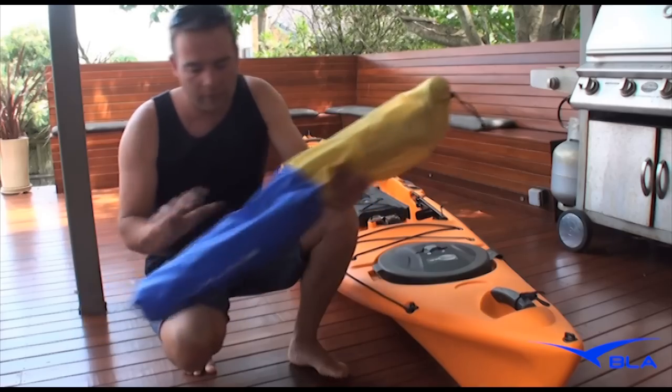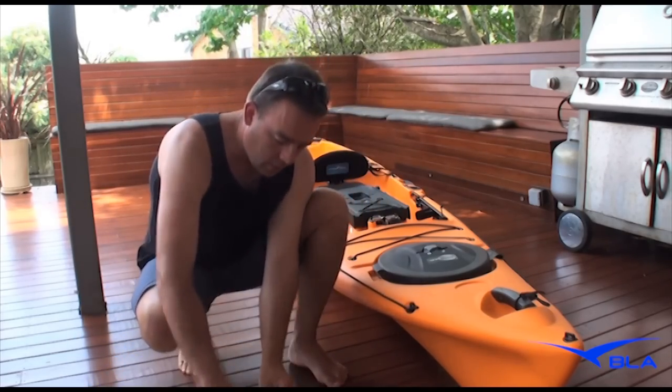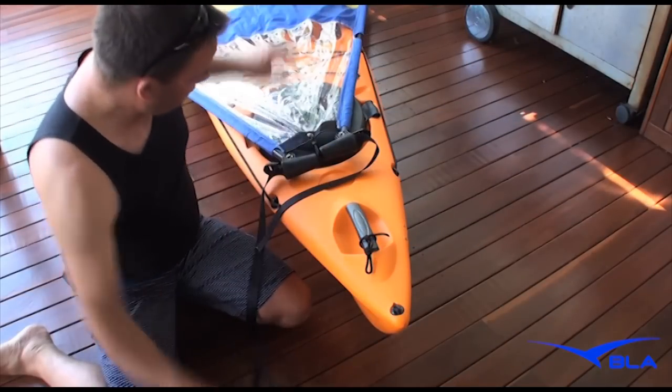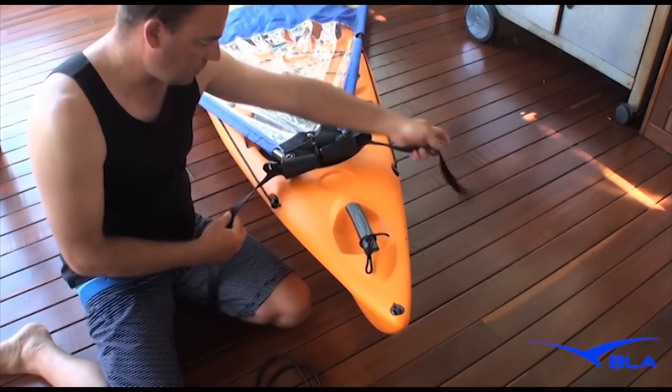First of all, once you get your Pacific Action Sail, get everything out and lie it on the ground so you know what parts are what. Lie your sail over here. You're going to have to find some fixing points to put your straps on.